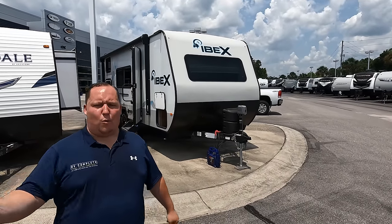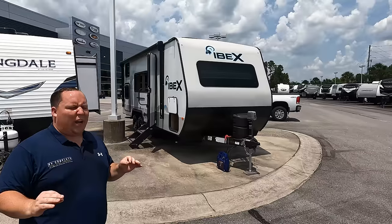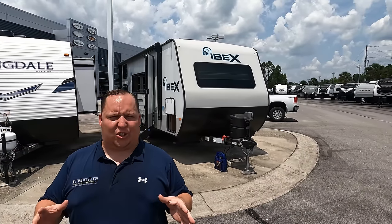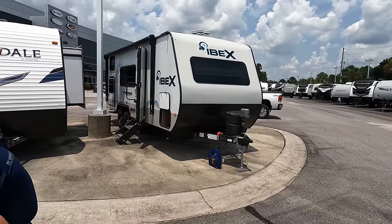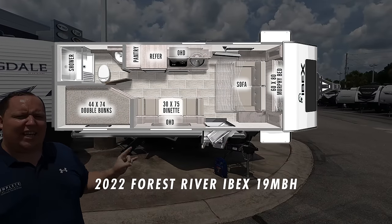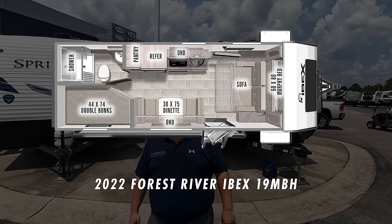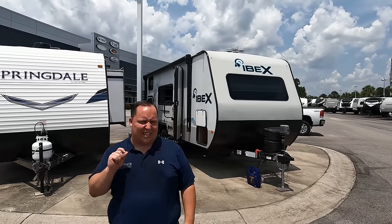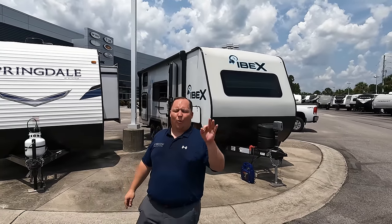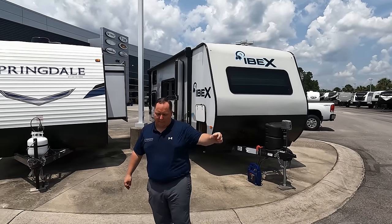Hey everyone, I'm Matt. Welcome back to another video. Today I am super excited. We are taking a look at a small travel trailer that gives you a Murphy bed and bunk beds. It also has an awesome off-road package. This is the 2022 Forest River Ibex Model 19 MBH. We are going to take a look at the outside features first and then the inside features, then give you three things we love about the Ibex and three things we dislike about it.